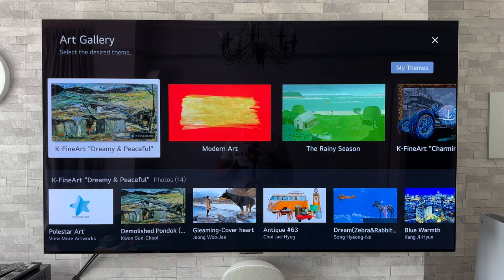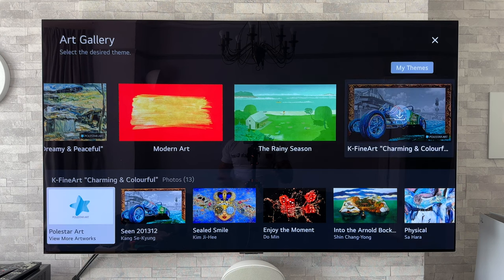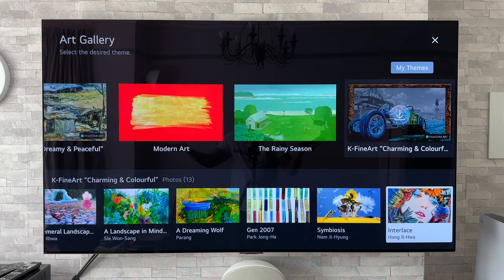Now before you download you can actually preview what the pieces of artwork look like, so let's go to another selection just there. As you can see it's saying that I can download them, but if we just press down we can have a look at those ones there — just scroll through, see if we like them or not, and if we do download them, if we don't, don't.